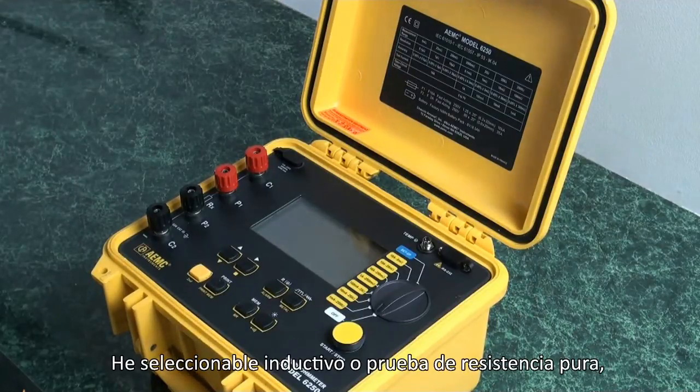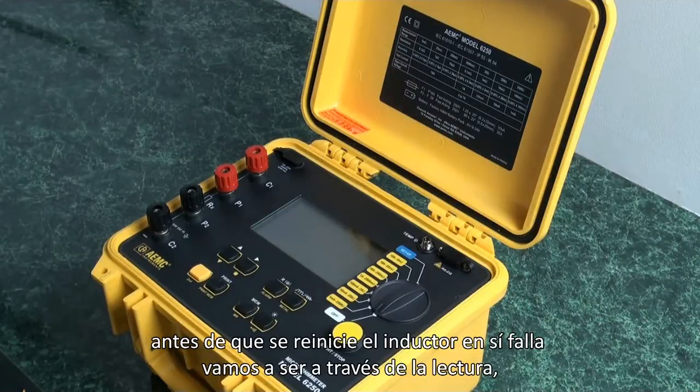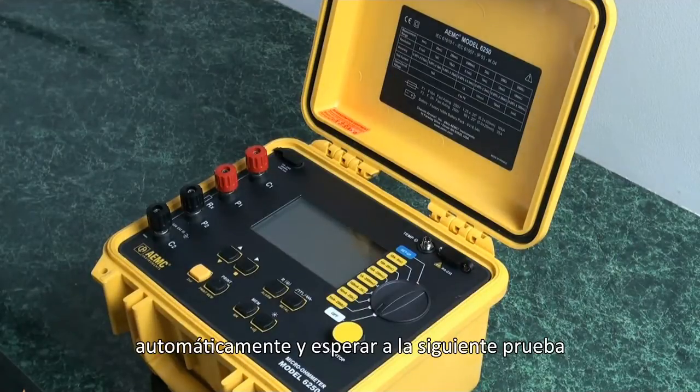I have selectable inductive or pure resistance test because when we do an inductive test, we have to keep the test signal present for a protracted period of time before the inductive reactance settles down and we get a true reading. If I do know it's a pure resistance, then I can just activate the test and it will automatically activate, shut itself off, and wait for the next test.